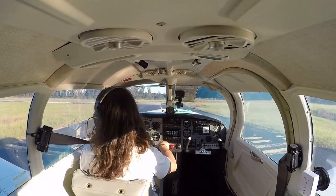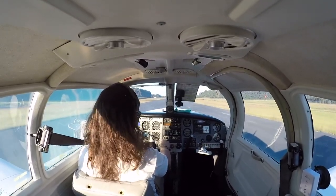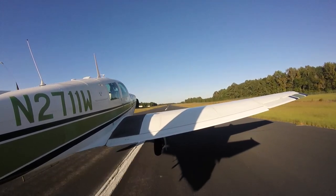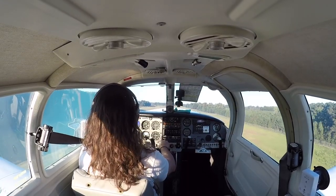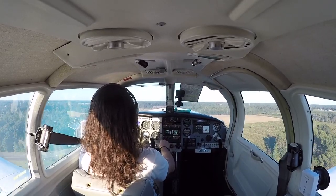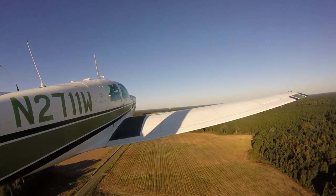Mixture's coming in, final is clear. Apply full power — manifold pressure and fuel pressure are good, RPMs look good, engine instruments in the green. Airspeed's alive — there's 60, 65. We're going to rotate, nice and easy, let her fly. Positive rate, gear's coming up, gear's up and locked. Pitch forward, add right rudder to keep her straight. Everything's looking good, looking for 110.